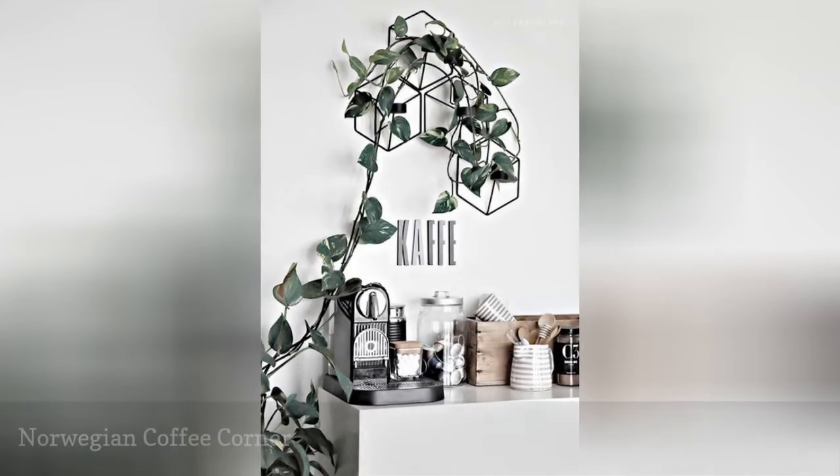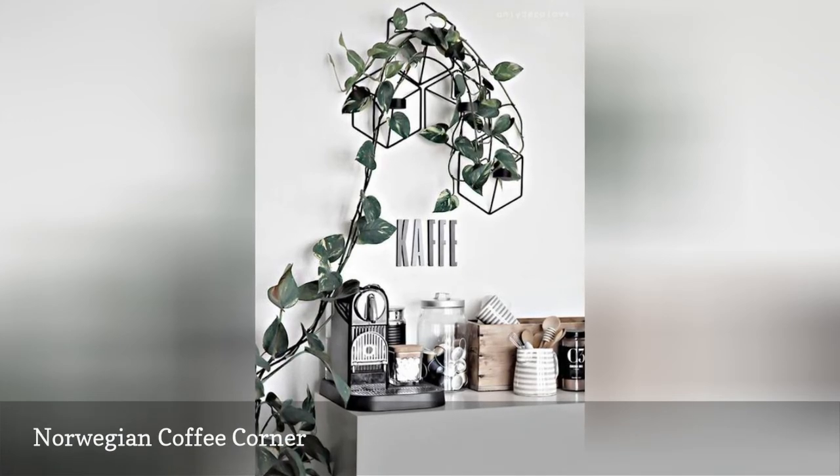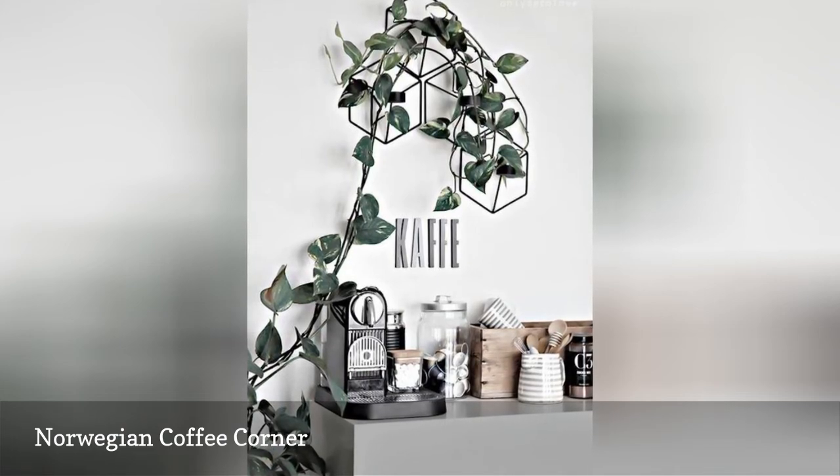This streamlined coffee station setup exudes Scandinavian simplicity. To mimic this style, use a monochromatic color palette with natural wood and a touch of greenery. On the wall, the word 'cafe' means coffee in Norwegian.